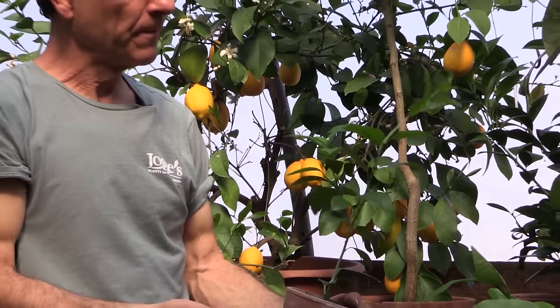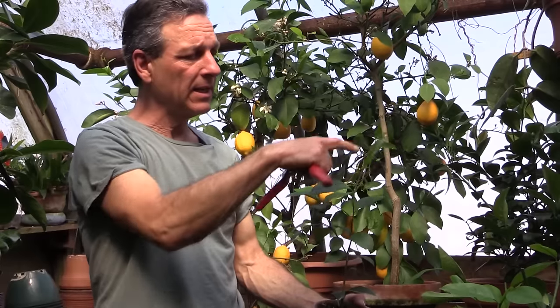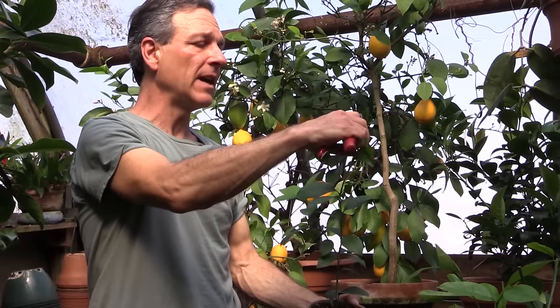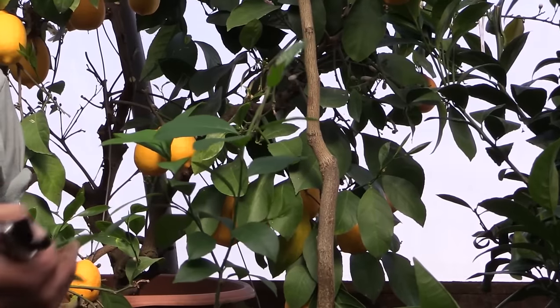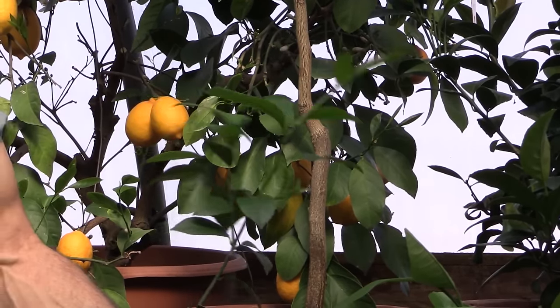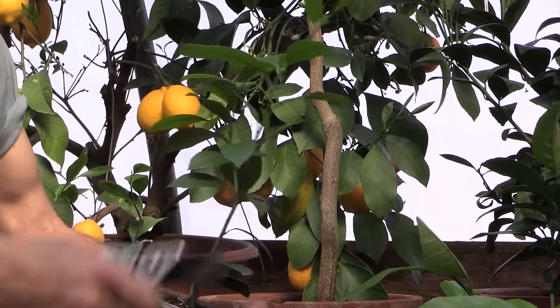What we'll do is take this particular dominant lead here and prune back some of that — not all of it, but some of that. It's very soft growth; you don't even need pruning shears, you can simply just pinch it with your fingers. Then we're going to take this lead right here and just soft pinch the tip out of that.